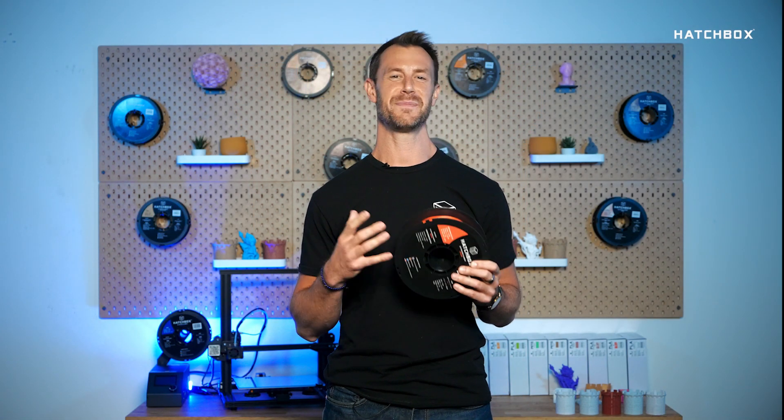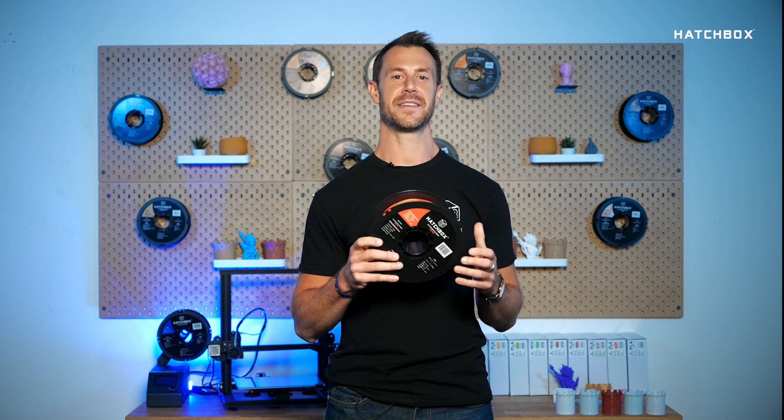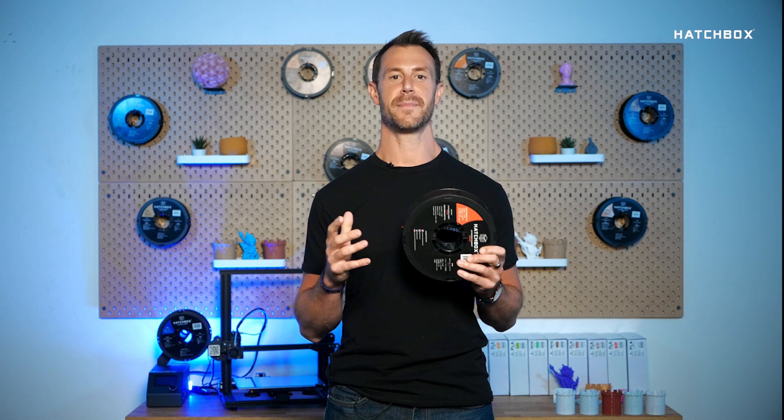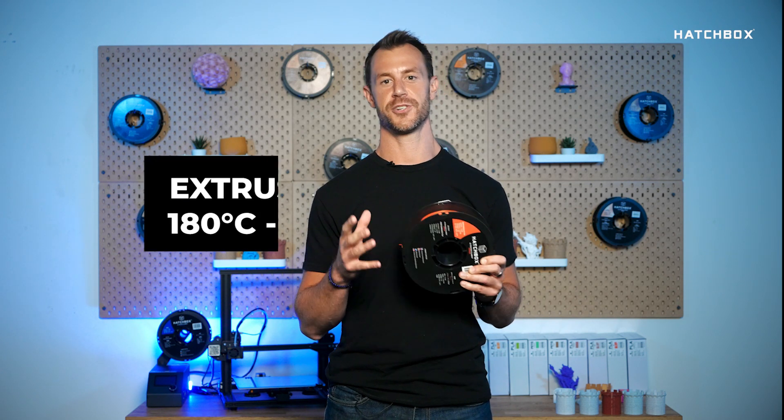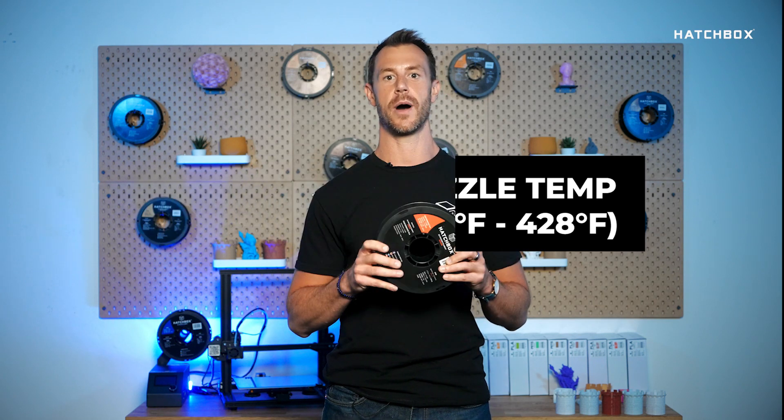So you might be wondering, any special settings to print PPLA? The recommended specifications are as follows: recommended extrusion nozzle temp 180 degrees Celsius to 220 degrees Celsius. No heating bed required.